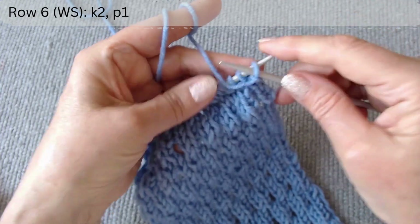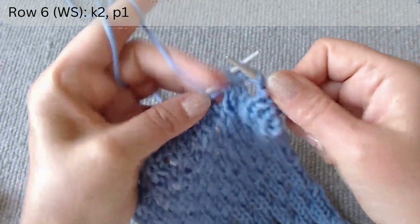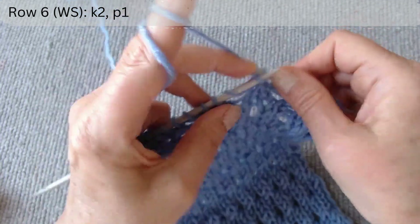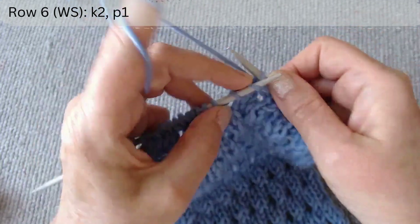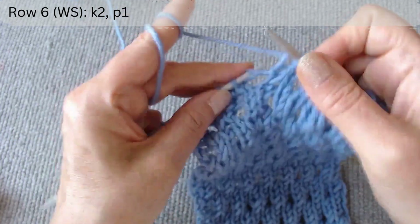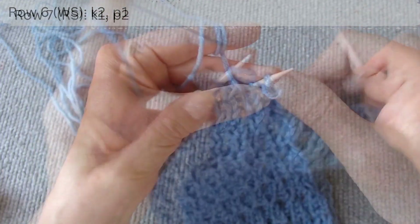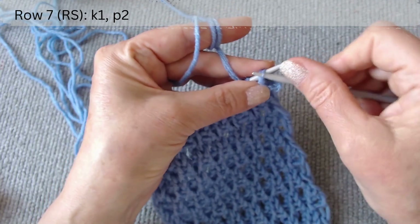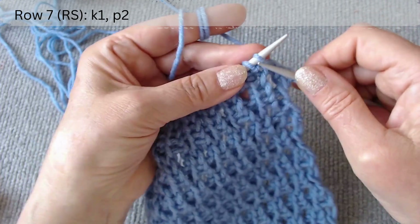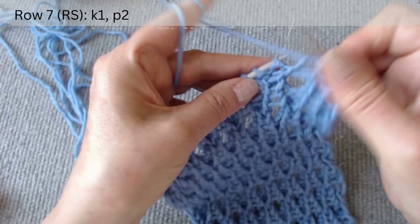The sixth row is on the wrong side. We repeat stitches from the bottom row: knit two and purl one. The seventh row is on the right side. After the edge loop, the repeat pattern is: knit one and purl two.